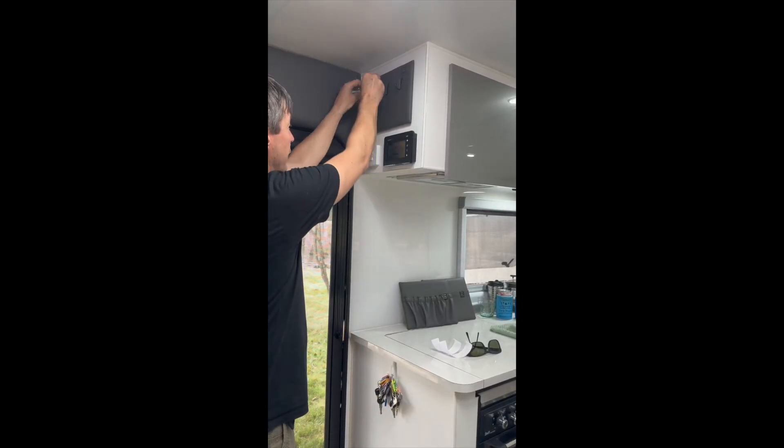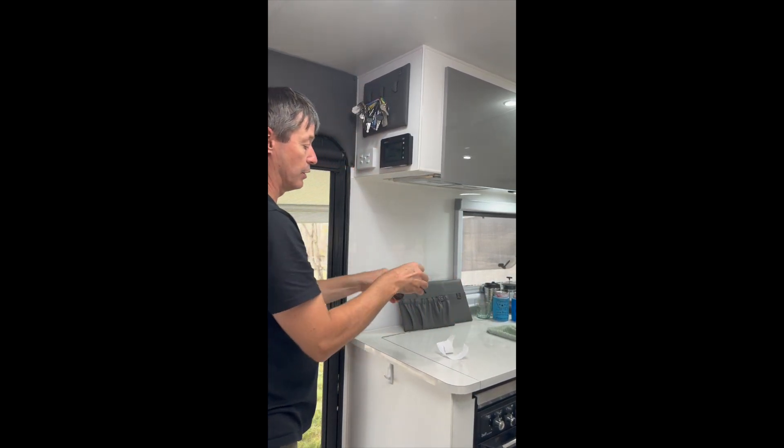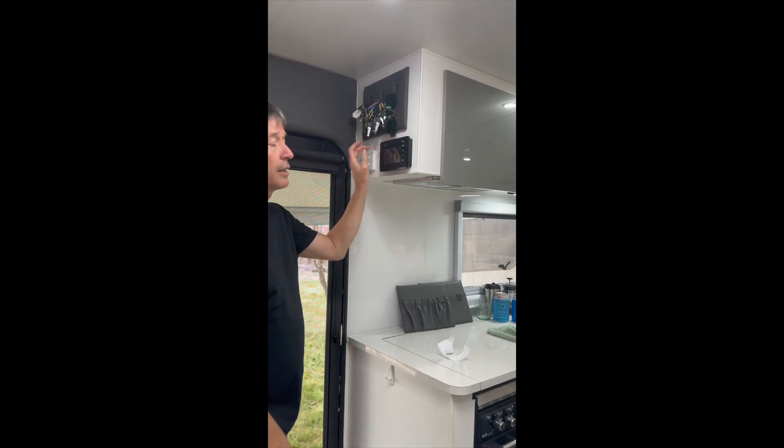Then it's simply a matter of popping your keys up there. You can even pop sunglasses on if you want to. The beauty of this is that when you're travelling, the keys aren't damaging you either.